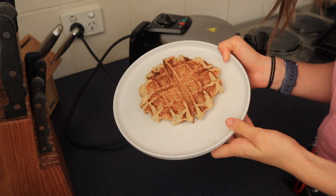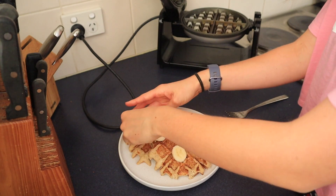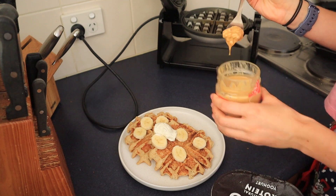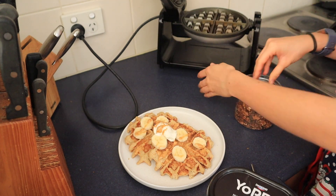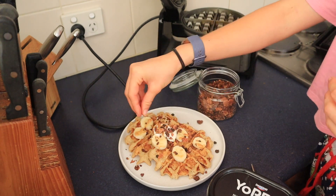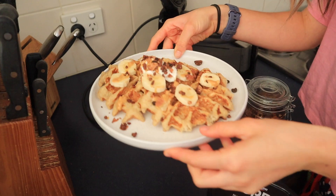Since this was breakfast I had both waffles, but if you want something lighter you could put one in the fridge and have it after school another day. I topped them with fruit, yogurt, peanut butter, and a little sprinkle of chocolate. Toppings are totally optional — whatever you fancy. These healthy waffles are so good!